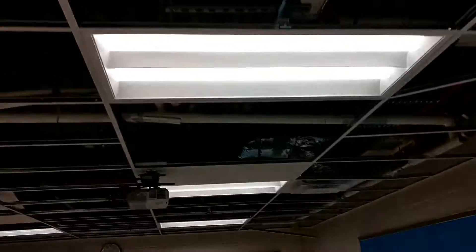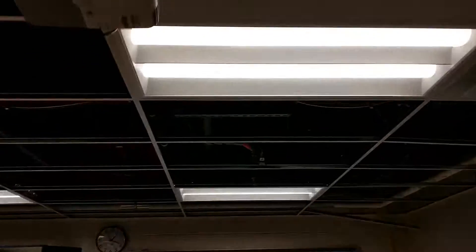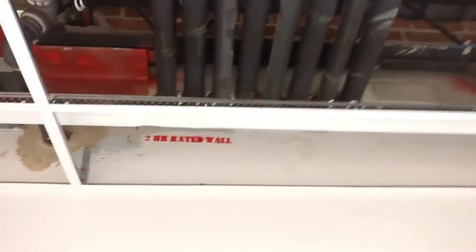You can see all the refrigerant pipes that go to the various units connected to this system's branch controller. The branch controller is on the other side of that wall — we'll take a look at that in a second.